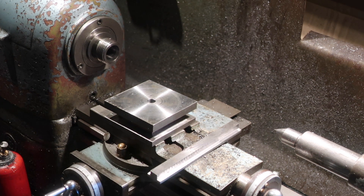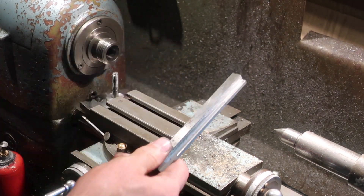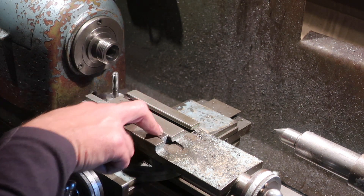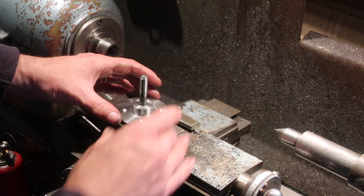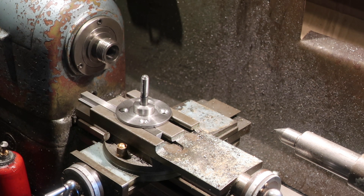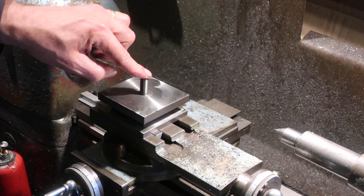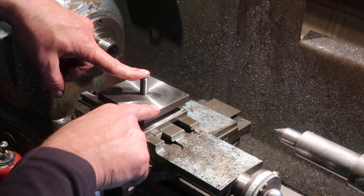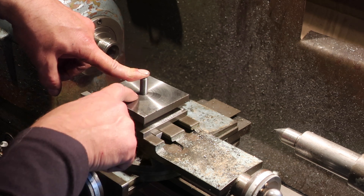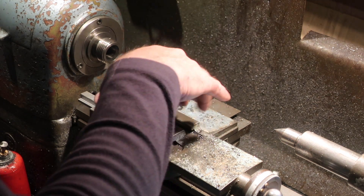Parts so far: there are a couple of long T-nuts — two-stage T-nuts — which will take the base plates with some M6 bolts. Then this sits on here. I need to make a nut for the top, drill holes, tap holes — quite a lot of holes — and do the indexing mechanism. This is going to index at every 45 and 90 degrees.